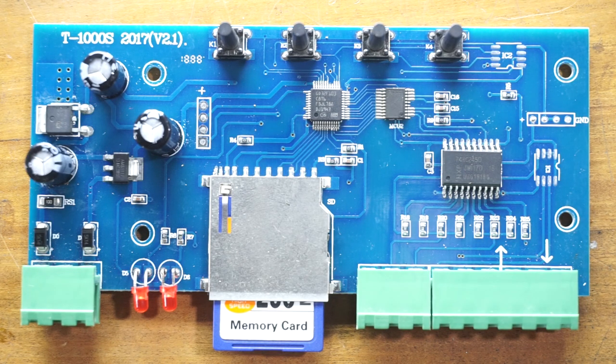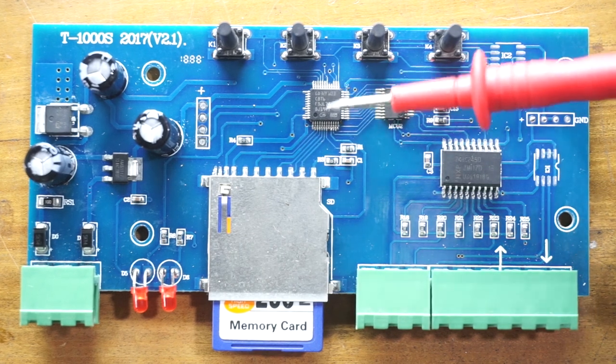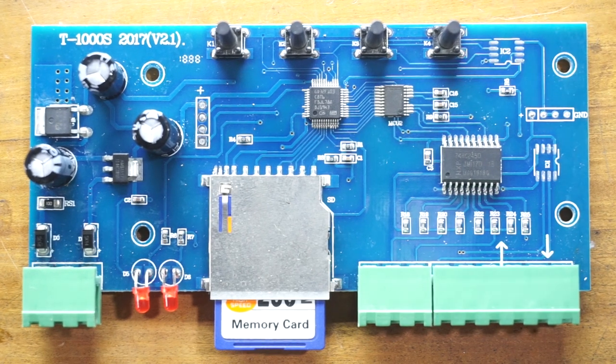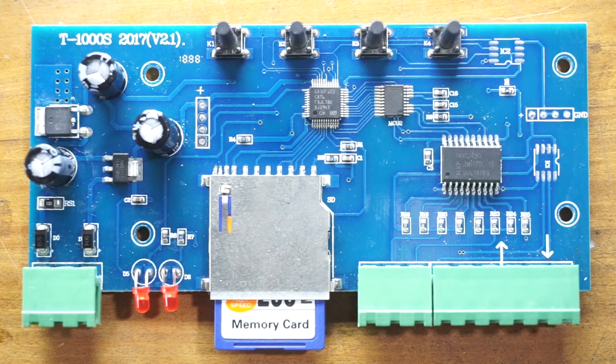Let's talk about the function of this pixel LED controller. As you can see, we have two microcontroller ICs instead of one. The original T-1000S pixel LED controller has only a single microcontroller IC. If there are two microcontroller ICs in a T-1000S pixel LED controller, it is probably a clone of the original T-1000S.